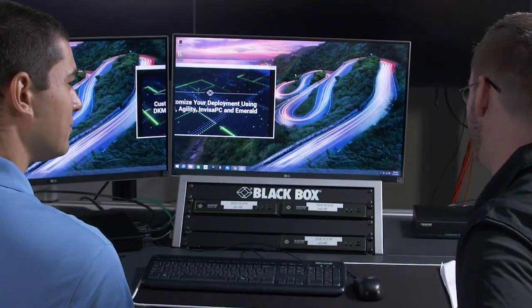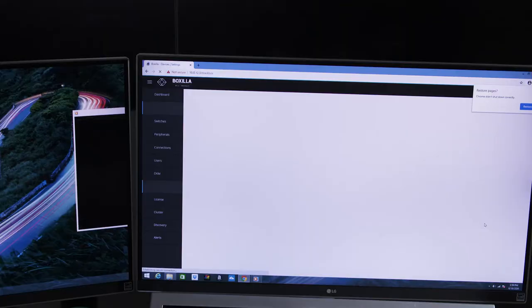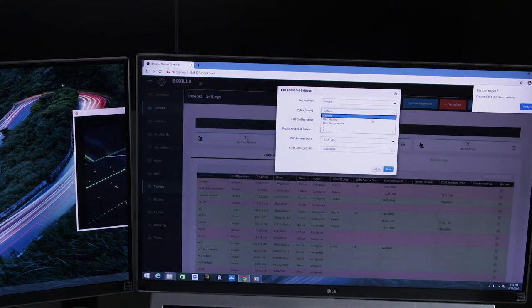Can you change video compression for users who are more bandwidth constrained? Yes, it's easy to change compression levels to reduce bandwidth. Let me show you using Boxzilla. Here we can select a device and change its compression to a higher level. That's pretty straightforward.